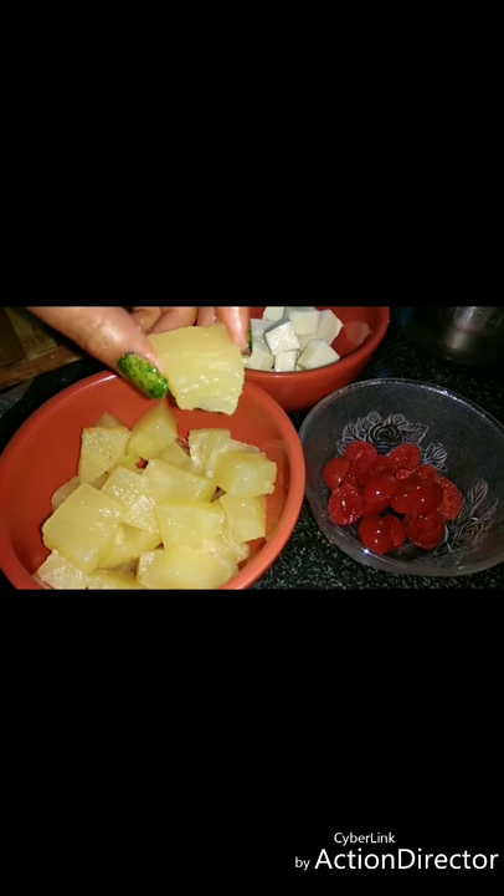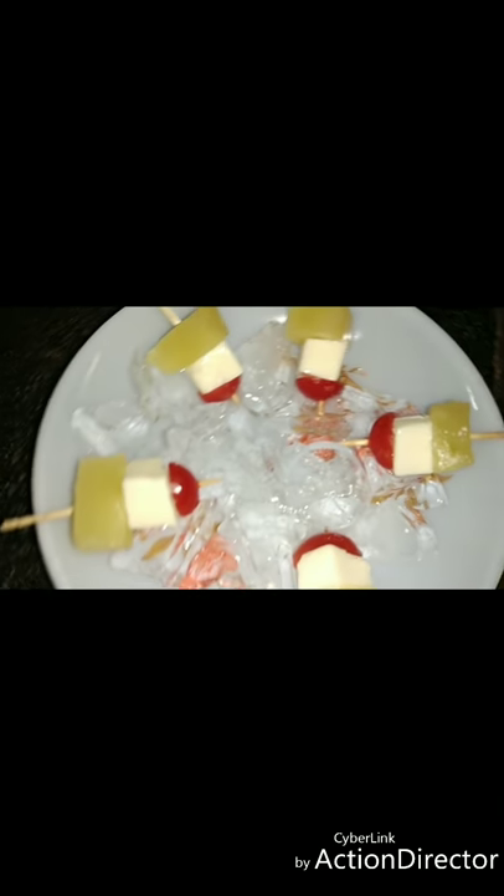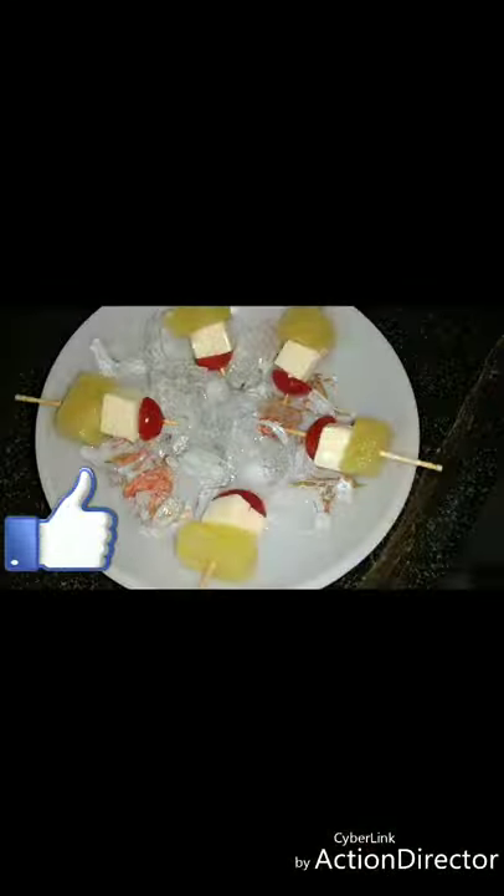Now arrange the things onto the toothpick and serve it with crushed ice. Please do like, share, and subscribe to my channel. Thank you for watching my videos and keep watching.